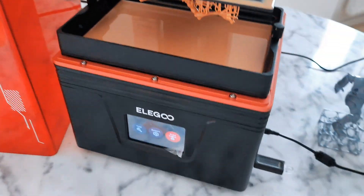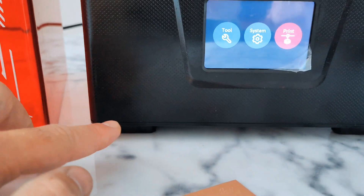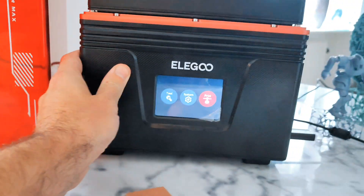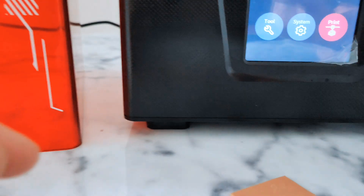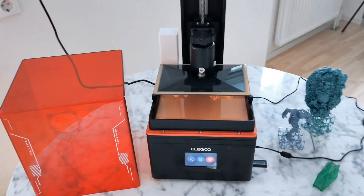This printer has very cool feet — some kind of rubber — so you can't move it easily. They have a really good grip. That I really like.